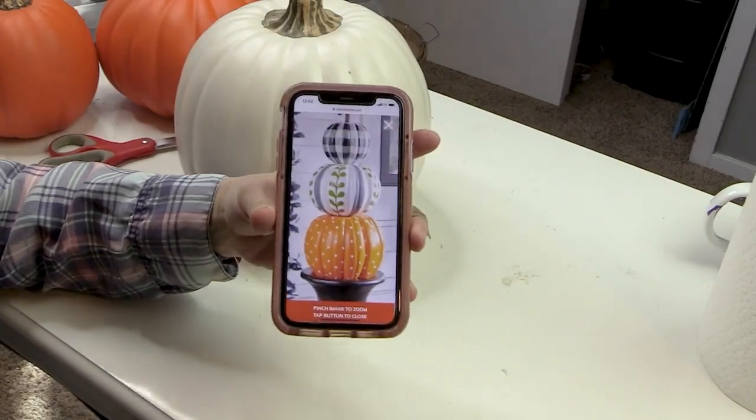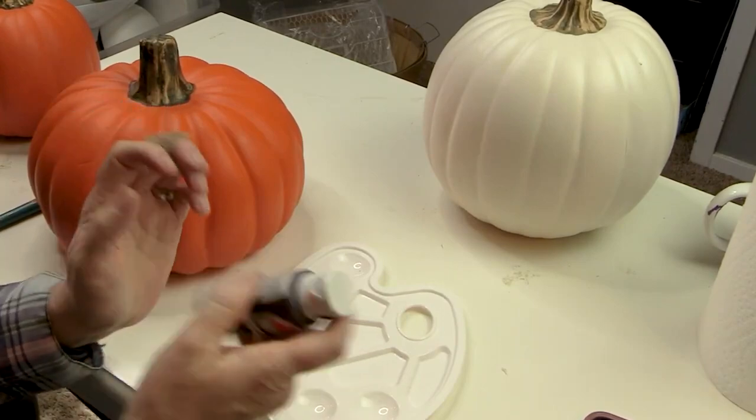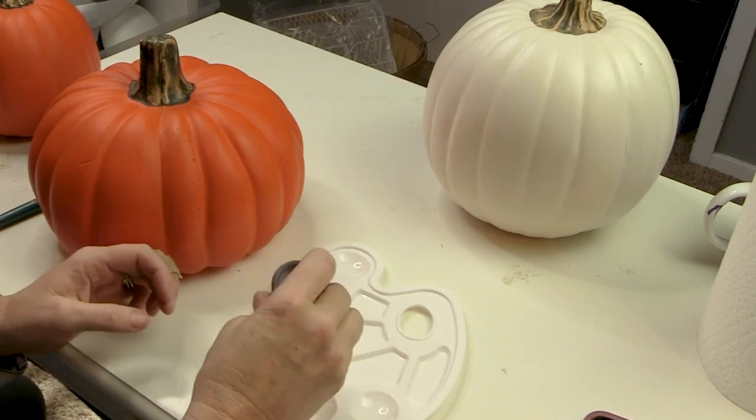So this is the topiary that I found, and again it's $299, so we are not going to do that — we are going to make our own. I found these pumpkins at Michael's and I got them for 40% off, so they were a lot more affordable.